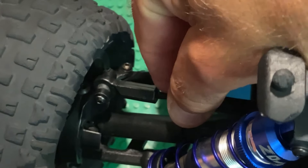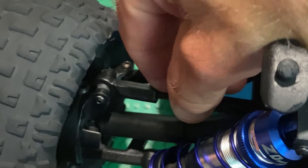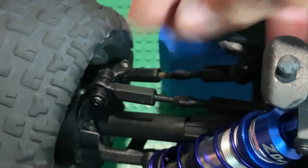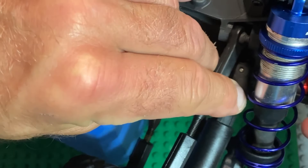Ultimately we'd like to see the rod end stop sliding right over the pivot ball — that would be a huge improvement.